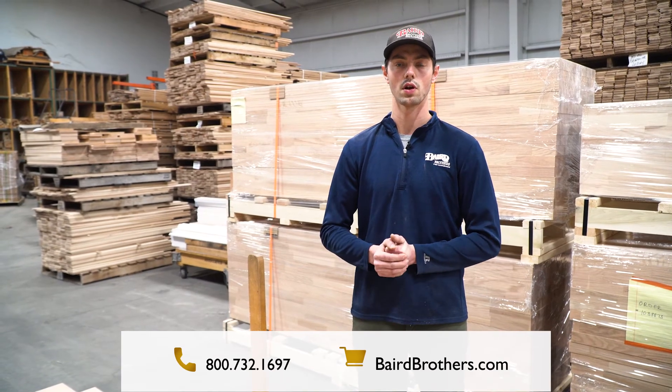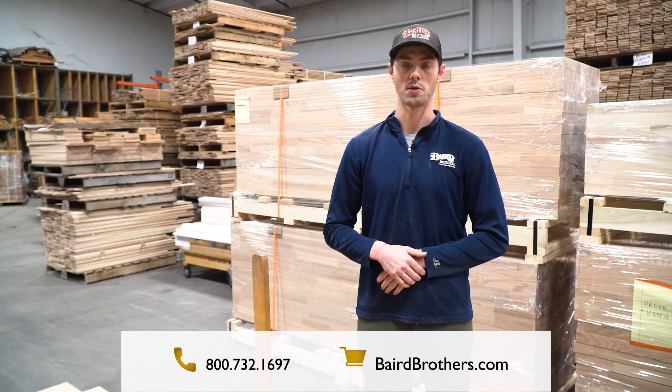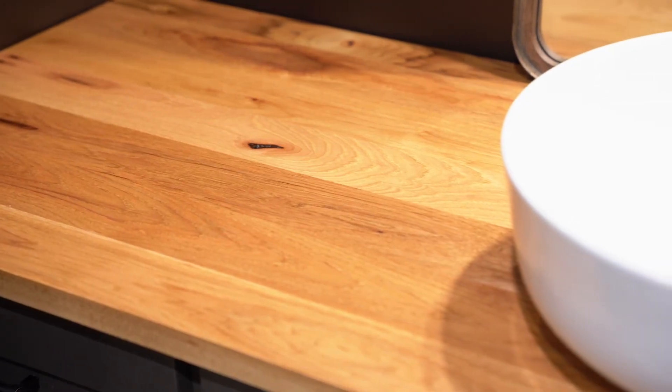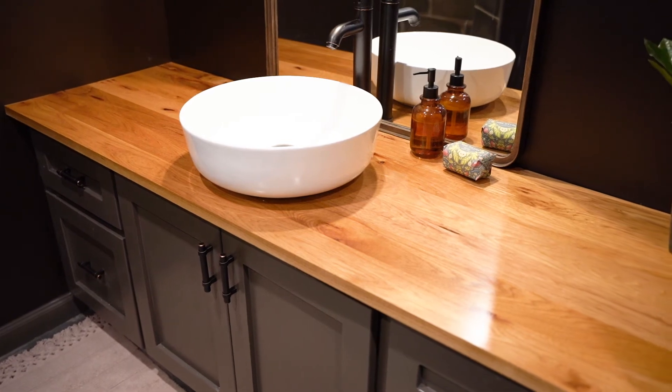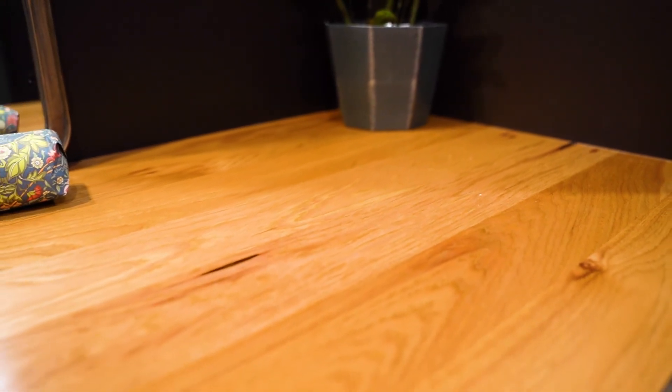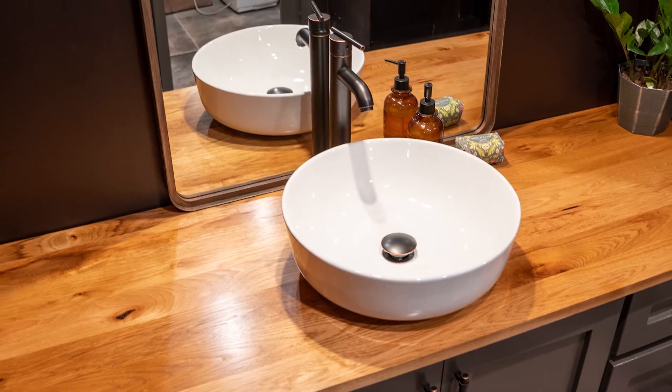Don't be afraid to contact one of our sales reps or jump online and check us out. It's exactly what we envisioned. We actually got a piece of wood that was cheaper but had more character in it — a few more knots, a few more imperfections — but we love that. I think it worked out great. It's kind of what pops in the back. Yeah, absolutely. It looks great.